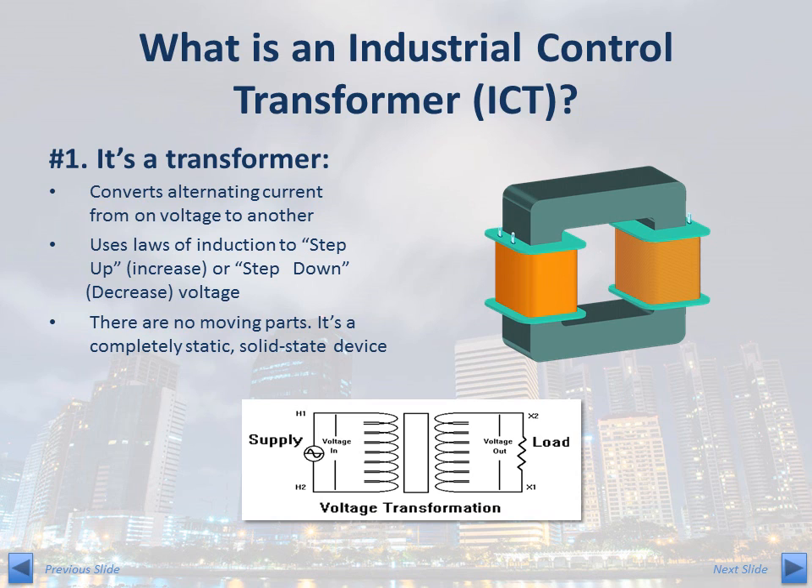Like commercial grade transformers, the control transformer consists of adjacent windings made from copper wires and cores made from electrical grade steel. Control transformers have no moving parts and, therefore, are considered a solid state device. The field service life is extremely long, possibly spanning decades.